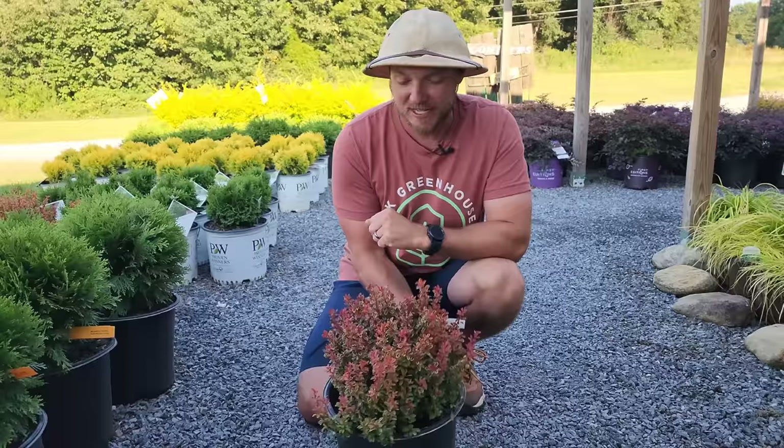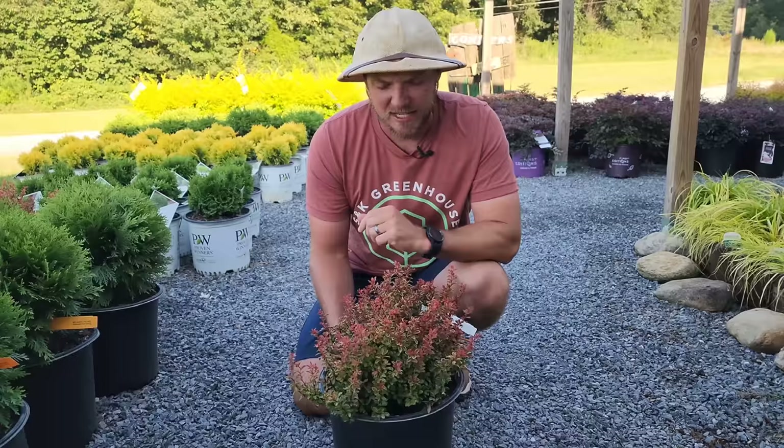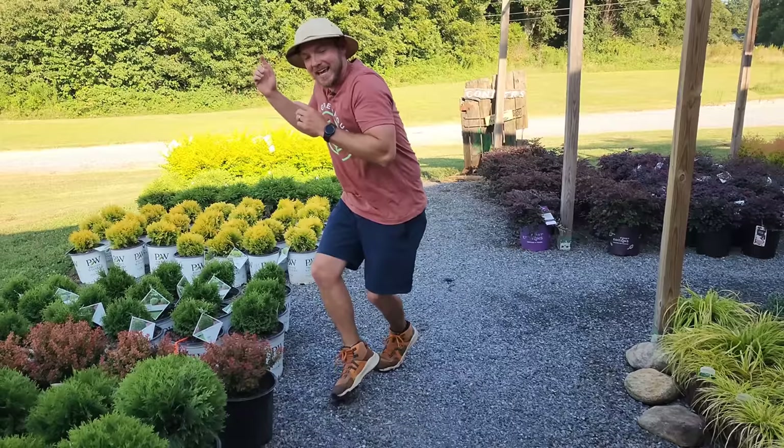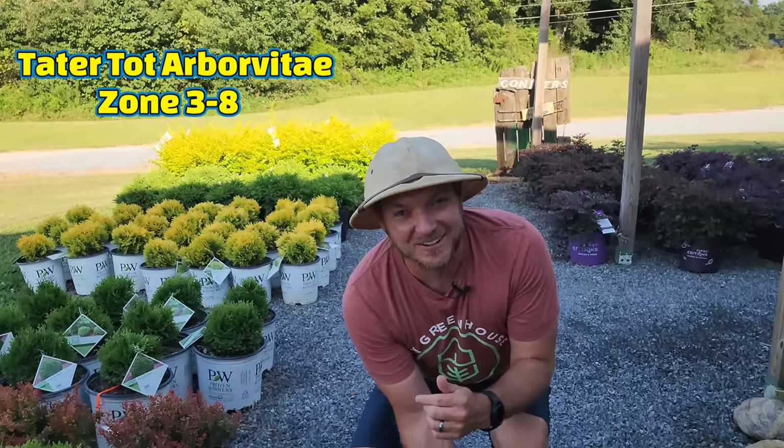I have a lot of admiration for this shrub because it's so petite — it only grows about one to two foot tall, with fiery red foliage with gold edges. That is a beautiful deer-resistant shrub that I guarantee will add plenty of color to your landscape.